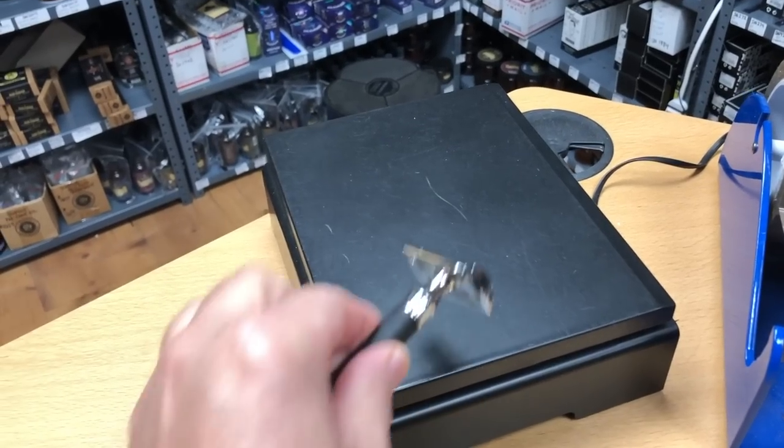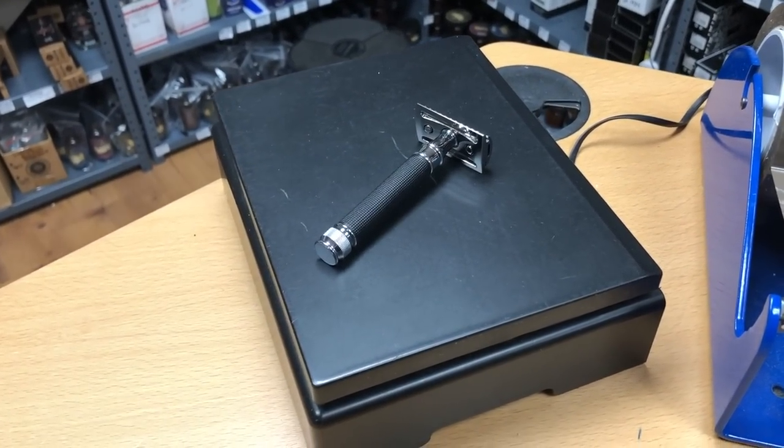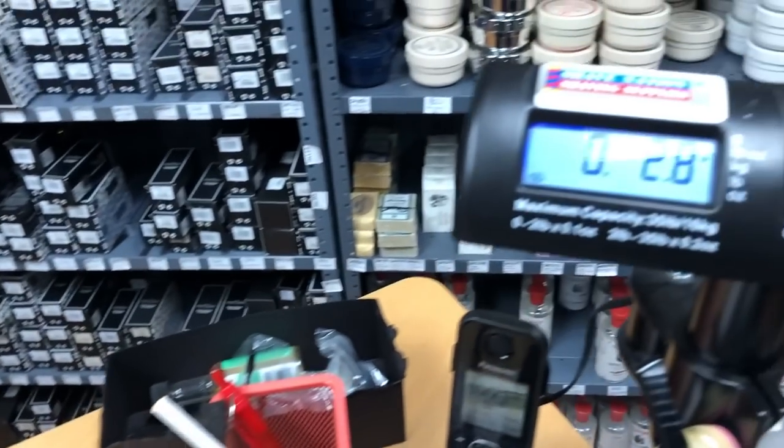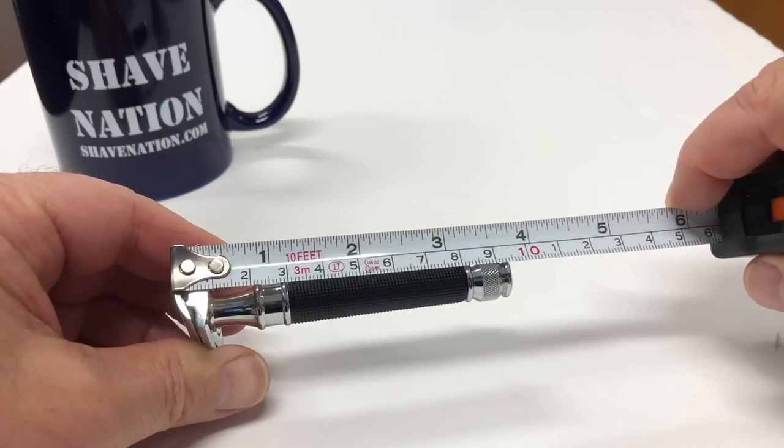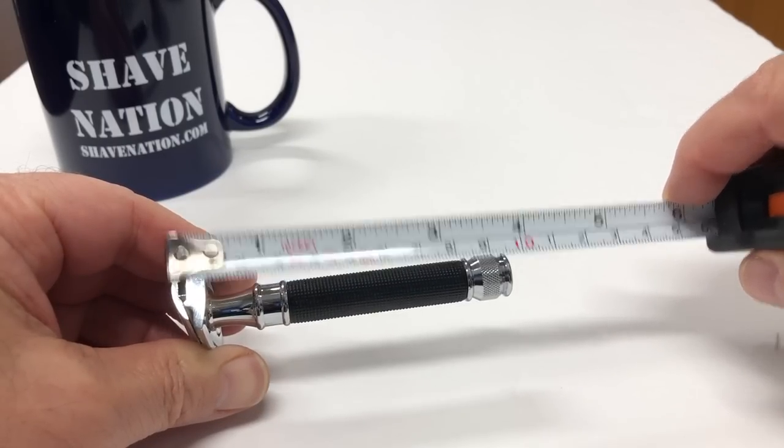The specs on this razor: it weighs in at 2.8 ounces or 80 grams. The overall length from top to bottom is four inches or 102 millimeters. So it's a nice hefty razor — long enough where you can drop it in your palm and spin, which I like in a razor. It's a nice comfortable grip; feels good in the hand.